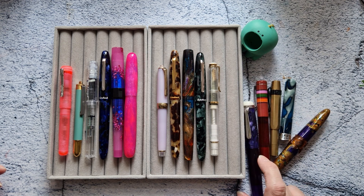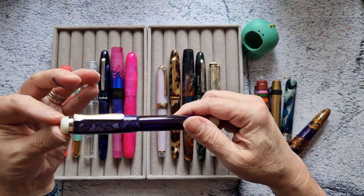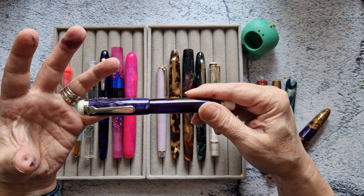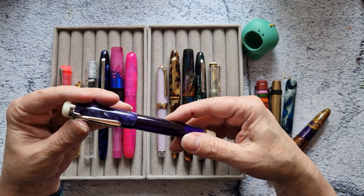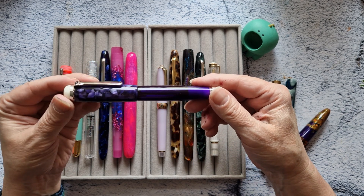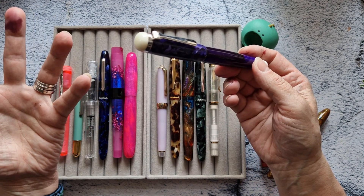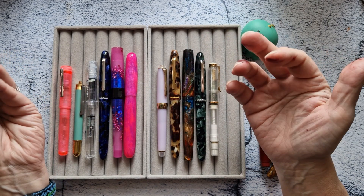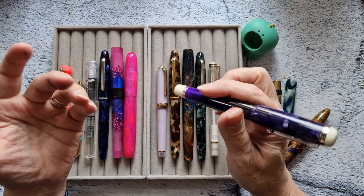I got a nib ground from Jose at the pen show on this pen, and it was great at the show. It was great that night. I cleaned it the next day, inked it up, and it's insanely scratchy on one side. The same thing happened to Key, so we're thinking it must be something with the nibs — we bought them brand new, broad nibs. I can't see anything, so I have to wait till the April 20th Linux meetup to have somebody look at it.